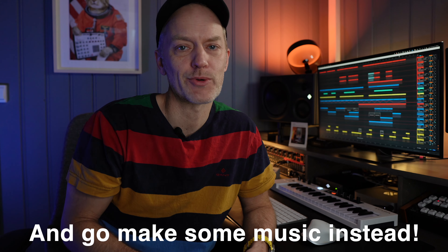So to sum up: make a lot of music, work as quickly as you can, don't spend all your time watching tutorials on YouTube, and don't wait until you have the right tools — just use whatever you have. If you do that, I can promise you, you will improve a lot faster, and it will also be a lot more fun to make music. Good luck. And now get off YouTube. See you in the next one.